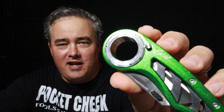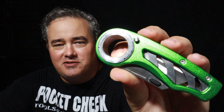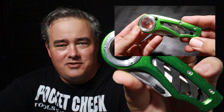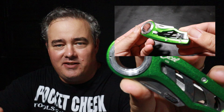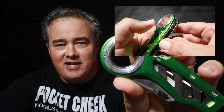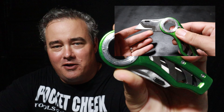Something else I noticed is this knife is a little bit bulkier than the others — the cylinder is kind of big compared to the other knives. It's not going to work too well in a pouch or something like that. It's probably a little too big to slide down in your pocket and mix in with the rest of your stuff, so it may be best as a pocket carry that clips onto your pocket.